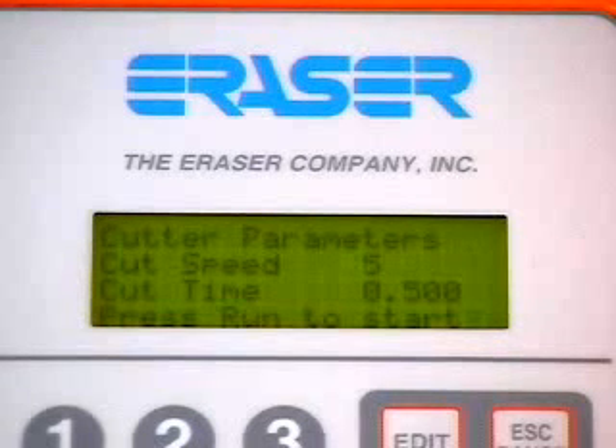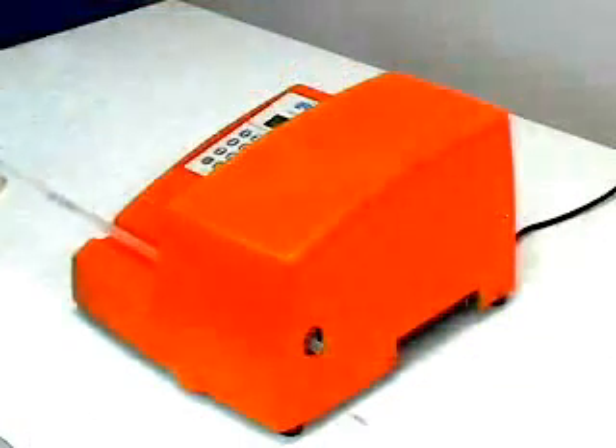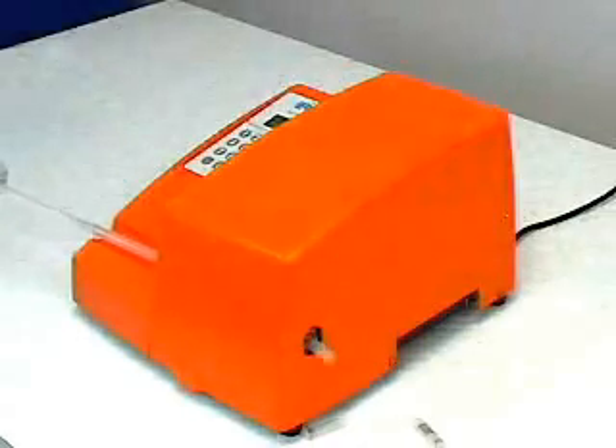Press Run to start the machine. The system will display the parameters of the batch as it is processed and count down as the pieces are cut. When the run is complete, the message 'Run Complete' will appear on the bottom line.